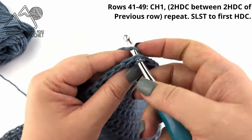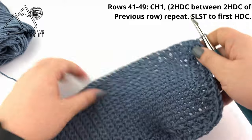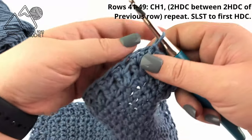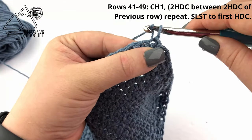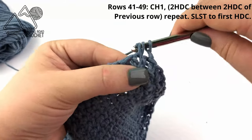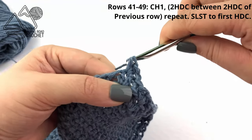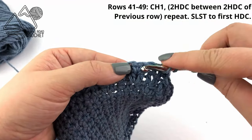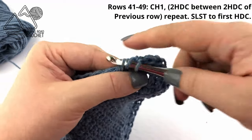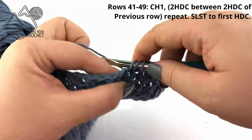You may notice that your bag isn't getting taller quite yet. That is to be expected because our half double crochets tend to be a little bit wider than our single crochets, so it's still going to be pretty flat right now. That just means you're going to be able to fit more into your flat bottom bag. Repeat row 41 until you have a total of 49 rows, working two half double crochets in between the increases of the previous row.